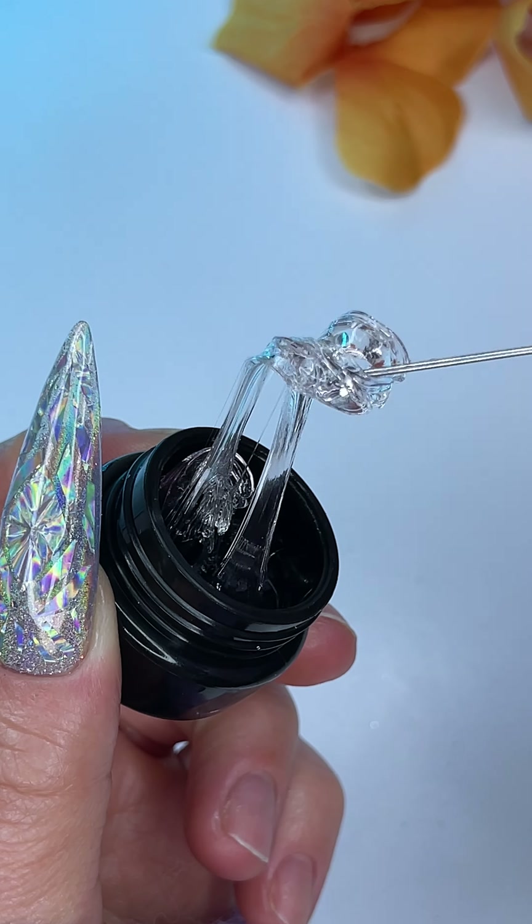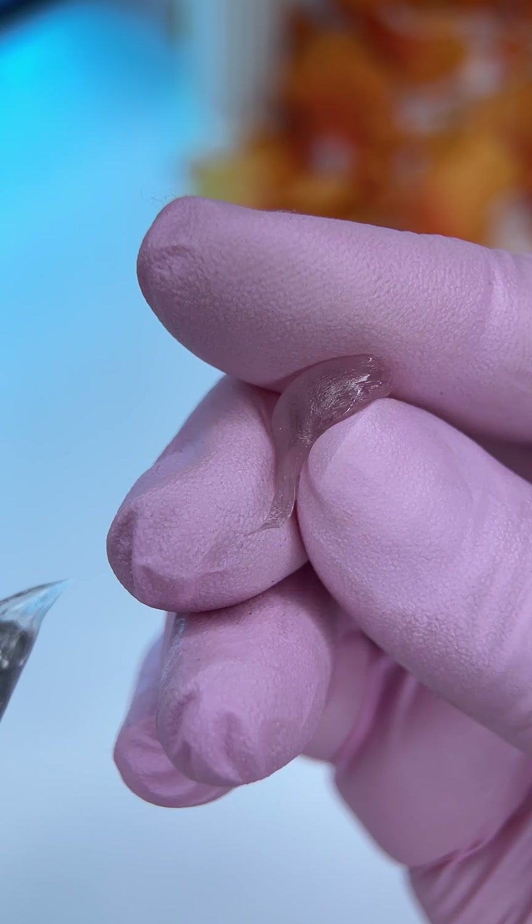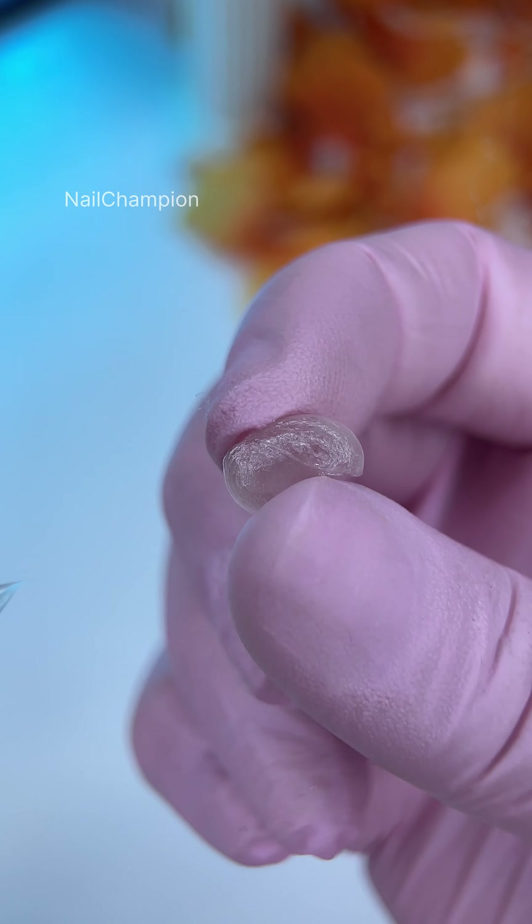And a game changer product — it's a gum gel. Very interesting to play with this gel and create cute designs. I'm using my gloves to roll it and place it over the nail.